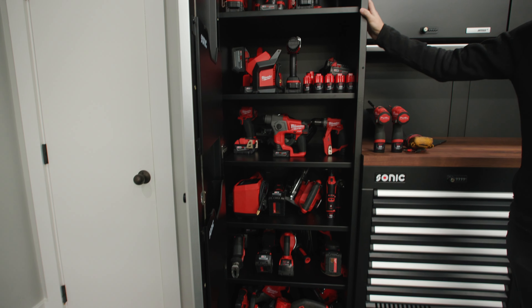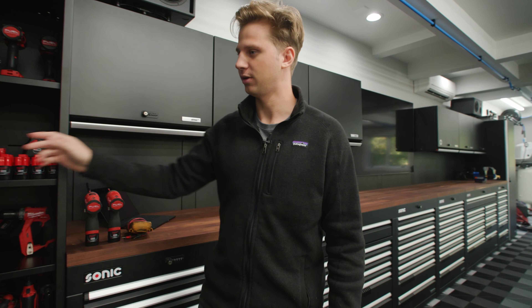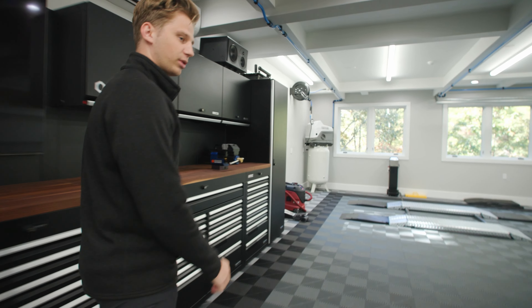The 650 series locker comes in a left door or right door configuration. As you can see, we have the left door configuration here. And then as we head over to the other side of the array, we have the right door configuration.